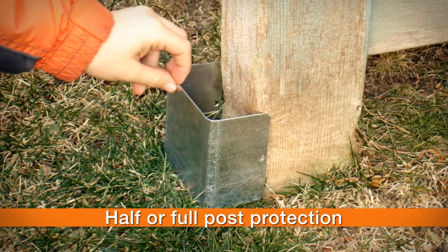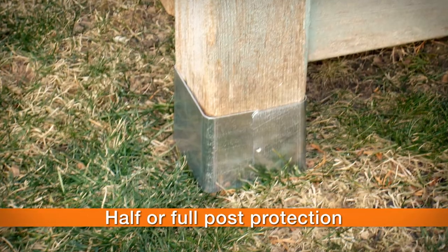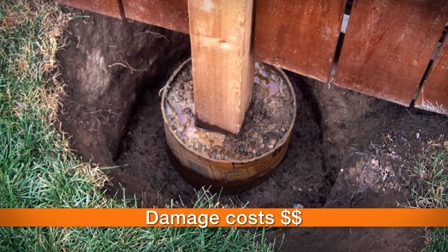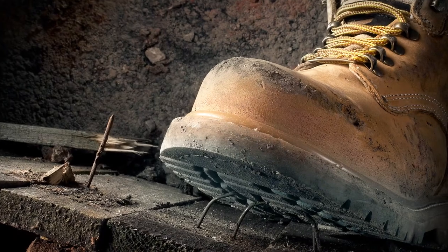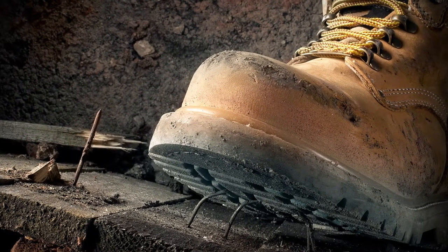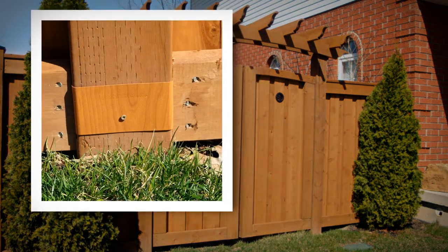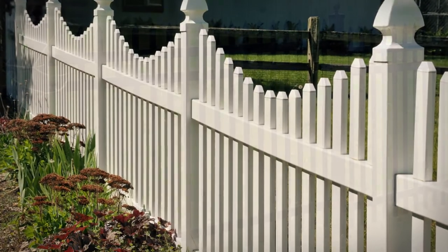With the unique two-piece design, you can protect either half or the whole post. Damaged fence posts will cost hundreds of dollars to replace. No worker would go near a construction site without his steel-toed shoes — you shouldn't own a fence without Fence Armor. Protect your investment and add years to the life of your fence in just minutes.